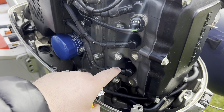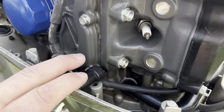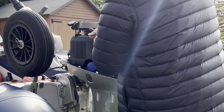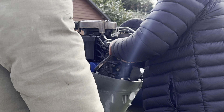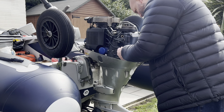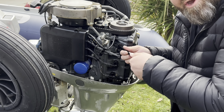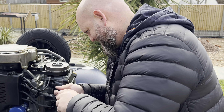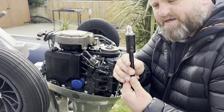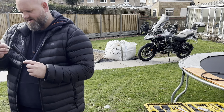Take these leads off, whip the old plugs out — which are in there, look — whip them out and put the new ones in. Oh, that sounded like it's been in there a while! The new one's going in. It's an 18 millimetre if you were interested in what size this is. There's one, there's two, third one going in — that's it.